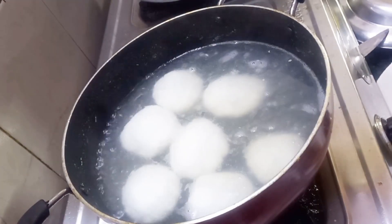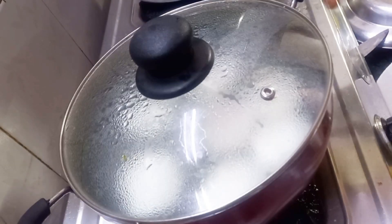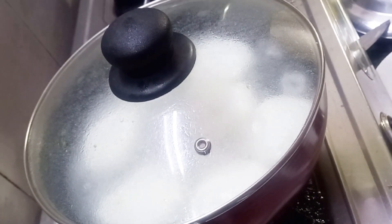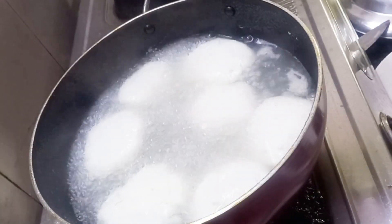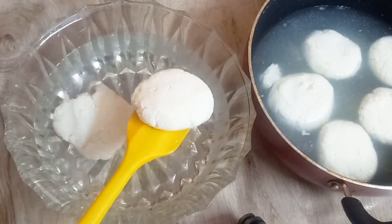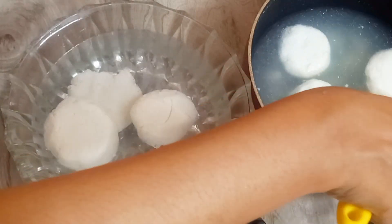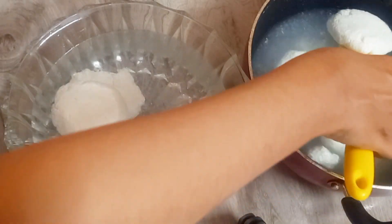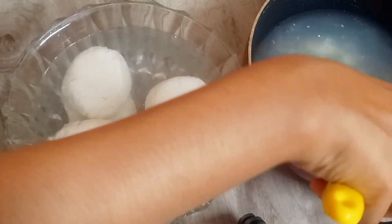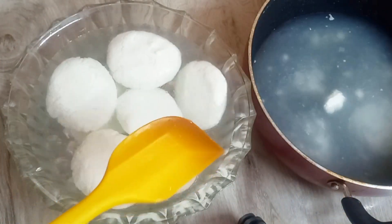When the sugar syrup is boiling, we will place the rasmalai balls one by one into the boiling syrup for 5-6 minutes. They will double in size and become sweetened. Then we will place them in ice cold water — be very careful and delicate. They will be very soft and fluffy. Leave them in cold water for 2-3 minutes.